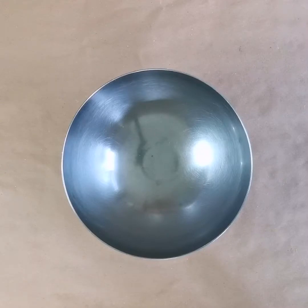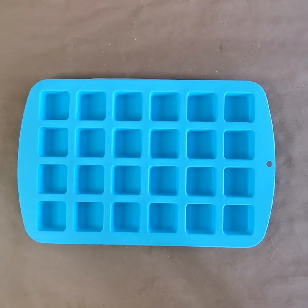For materials, you'll need a bowl — stainless steel or glass — and a silicone mold.